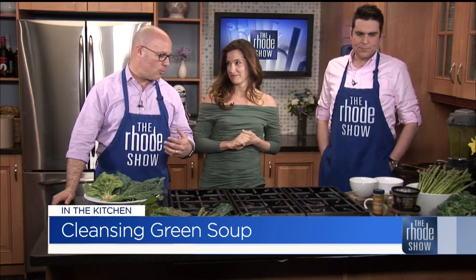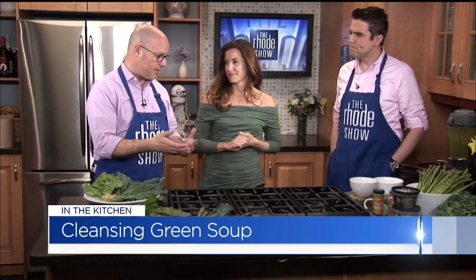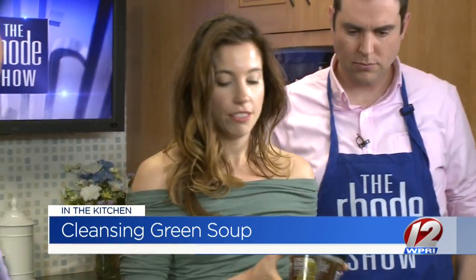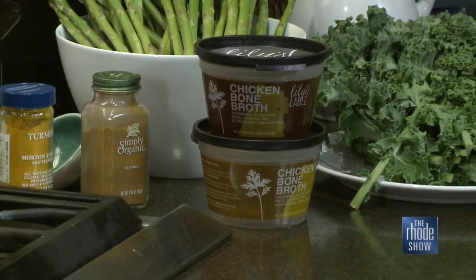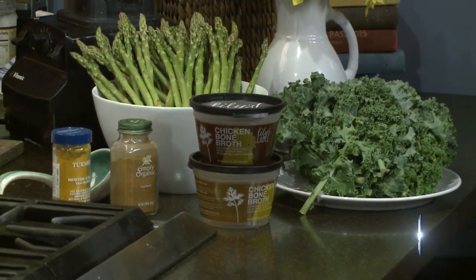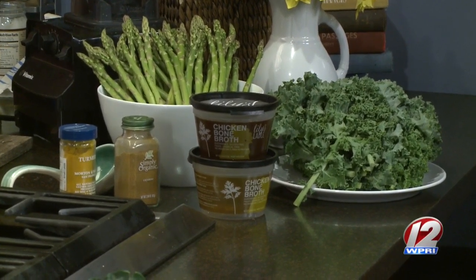Now we're just going to taste it. I know last time you were here, we were talking about the benefits of broth in general and bone broth. Bone broth like I make is found in the freezer section of some local grocery stores. Check out lilysladle.com for a complete list of where you can find it, and I'll also ship it right to your house. The benefits over a standard chicken broth from a box or can — the mineral content and really high protein. It doesn't have that heavy salt taste, and it has a much richer flavor.